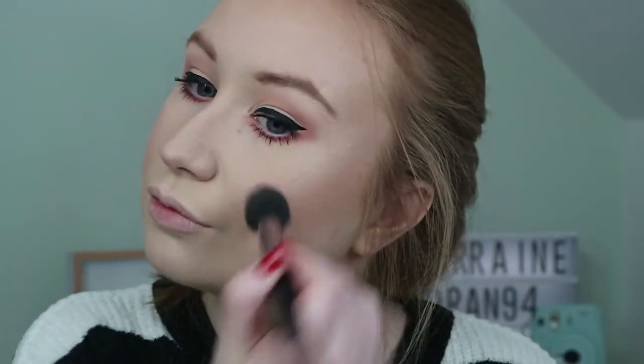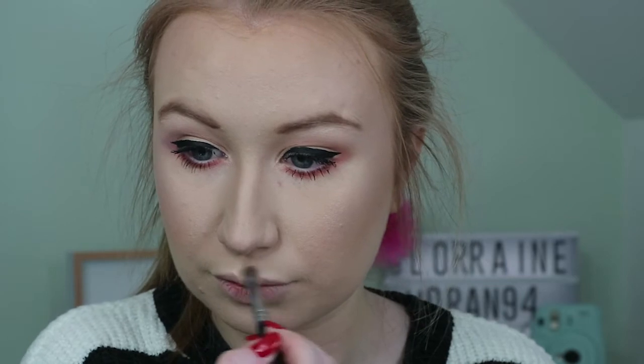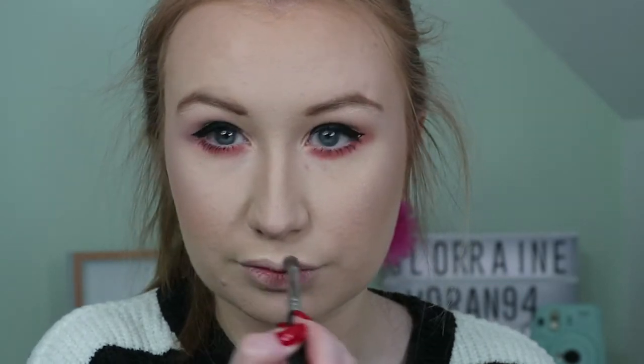I love me some highlighter so I am going all out with the Too Faced Candlelight Glow in Rosy Love, applying it everywhere.